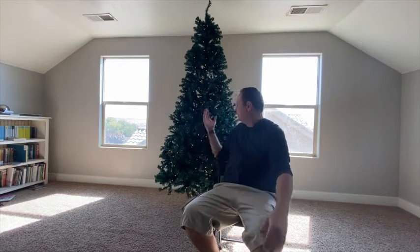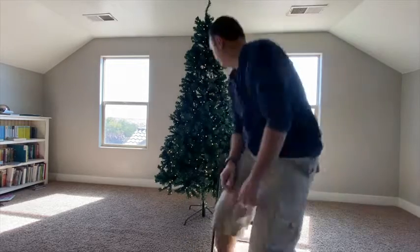I just finished putting this Christmas tree up and got it all put together. A couple things to note on the tree.